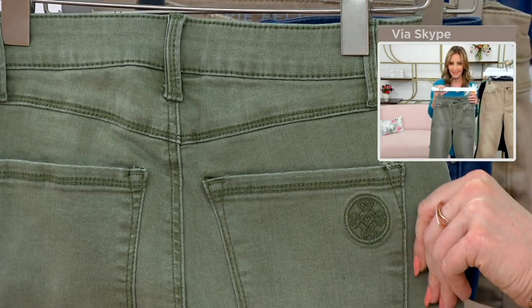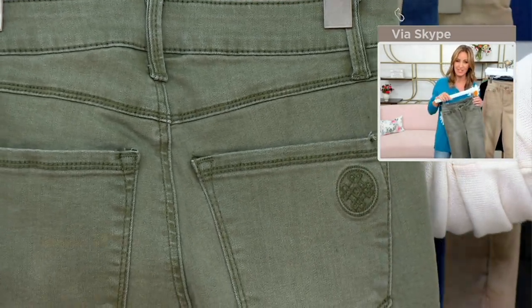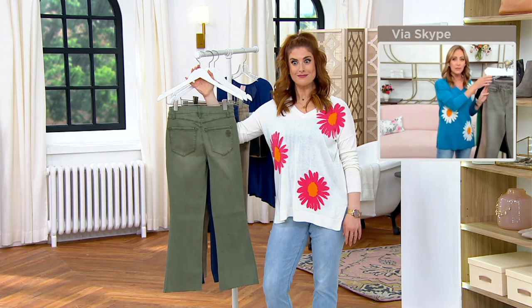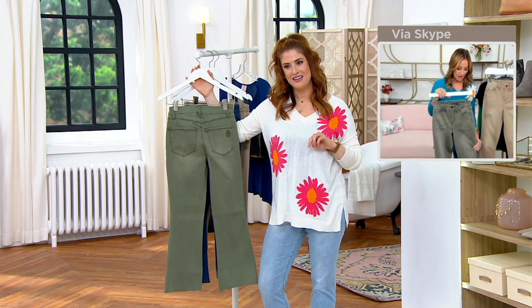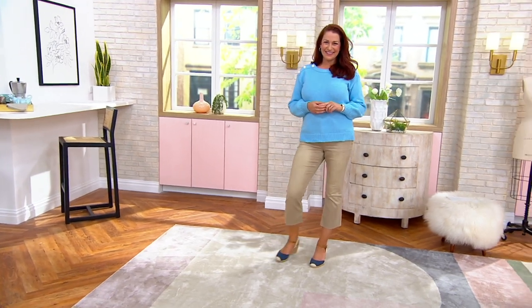I wore this when I went to tour SpaceX — the Elon Musk company that makes the spaceships — which, by the way, is the coolest place. You walk in and people are literally making spaceships. I wore these there and got a thousand compliments. I'm like, you guys are making spaceships and you're complimenting me on my jeans. That's cool. I like that.